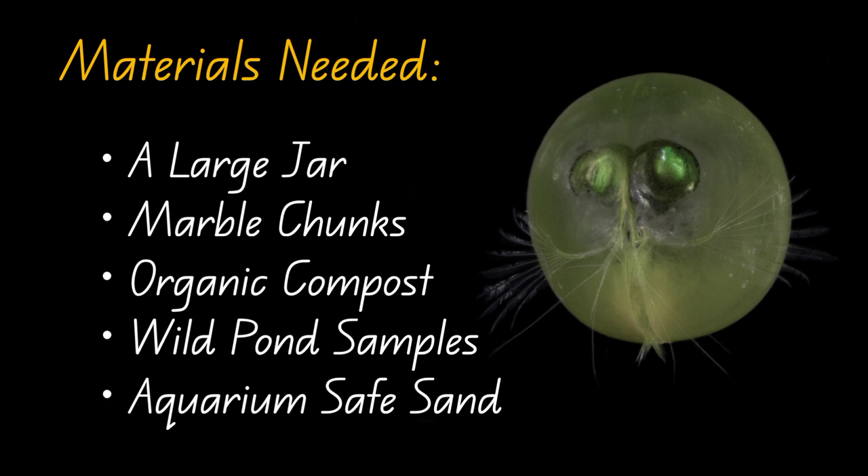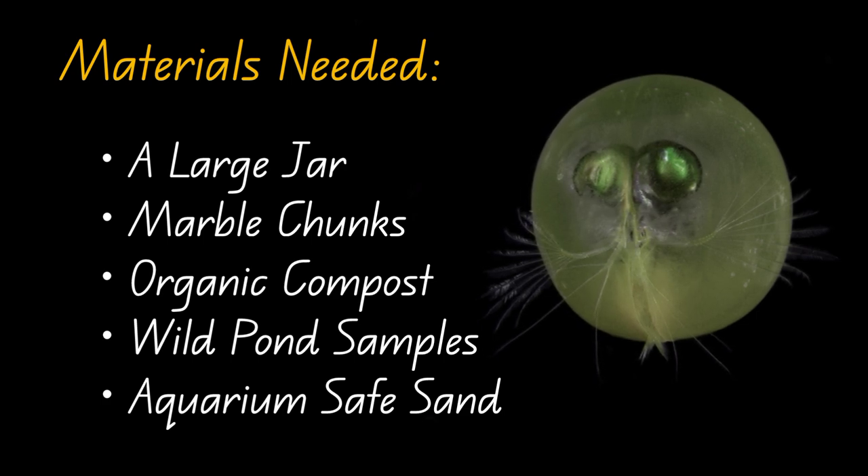Most of these materials can be acquired for a very low cost, and some of them are even free, as long as you have access to the local environment.